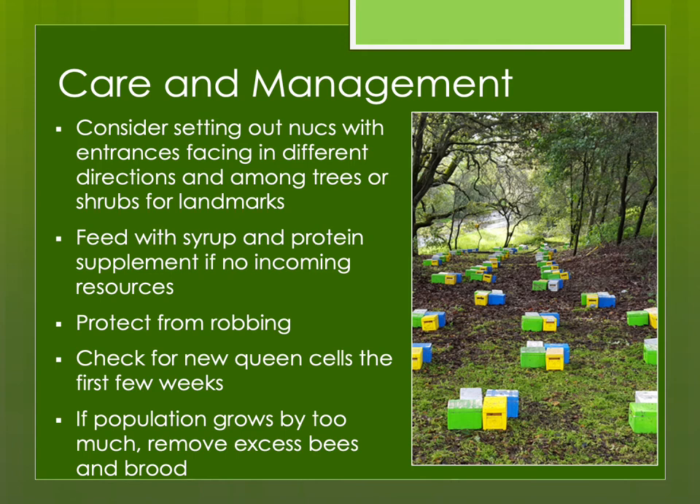Try to set your nukes out with entrances facing in different directions, among trees or shrubs, rather than in a long line in an open field — that causes a lot of drifting with virgins returning from mating flights. These small colonies with so few bees struggle to forage enough on their own, so I usually feed with syrup and protein supplement. They can also be robbed out, so I try to put my mating yard away from my larger colonies — which also helps ensure the drones I want are the ones mating with my virgin queens.